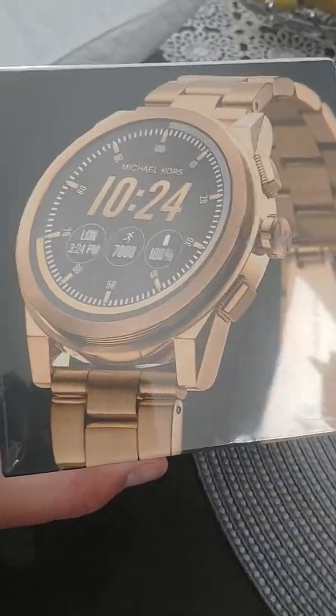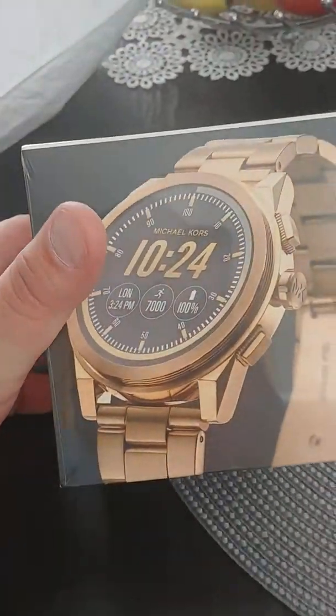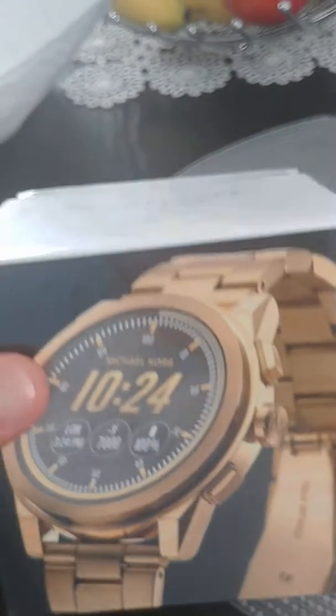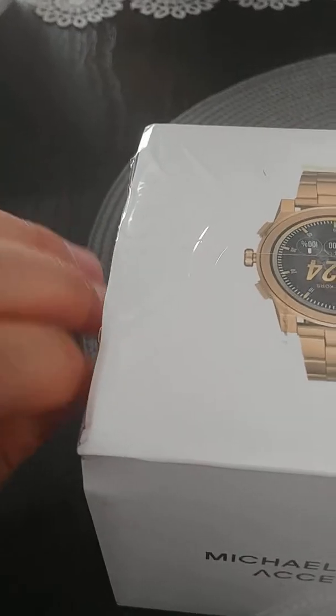Just got in the Michael Kors Grayson. It says Axis but it's the Grayson with the three buttons. So we're going to open it up and see what's inside.